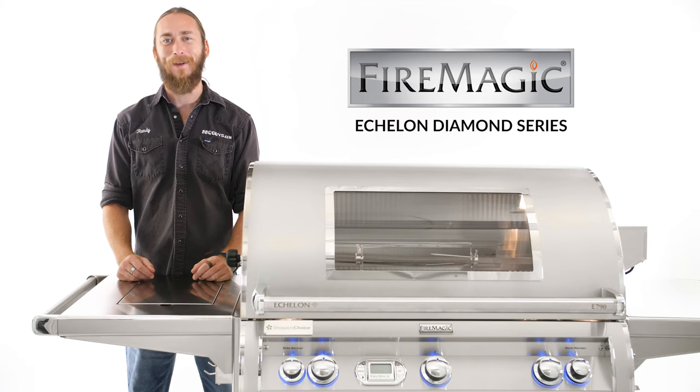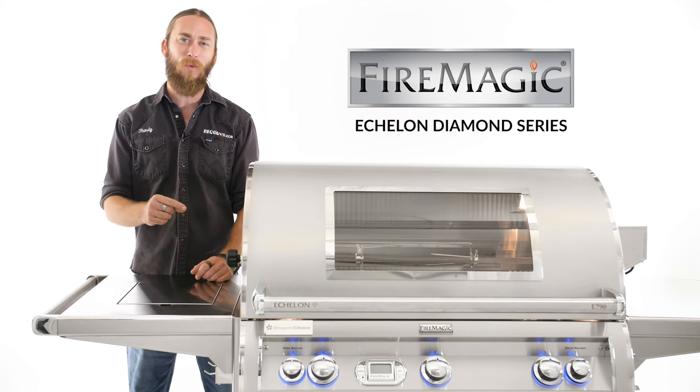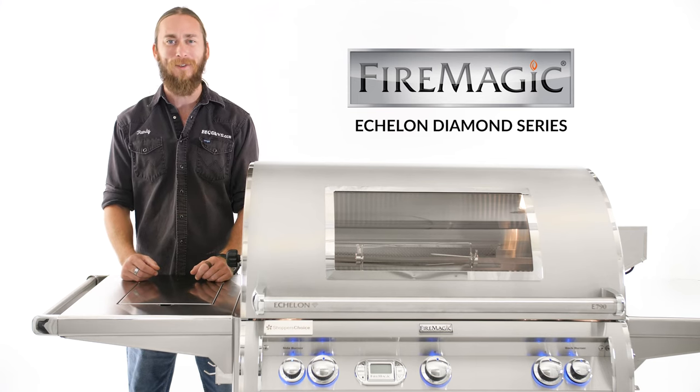Hey, I'm Randy with BBQGuys.com. Today I want to show you guys the Fire Magic Echelon Diamond Series, and the one we have here today is the E790 S model. Let's check it out.